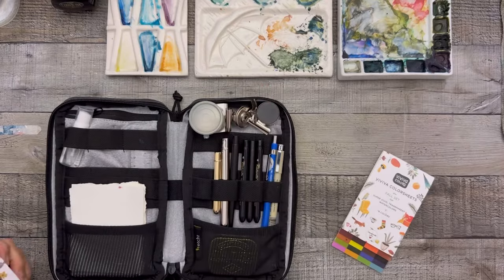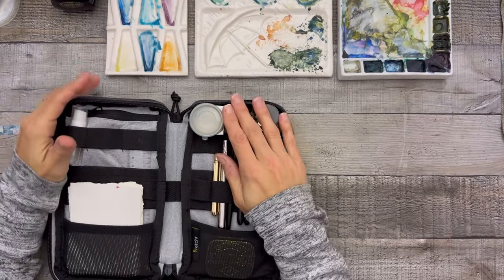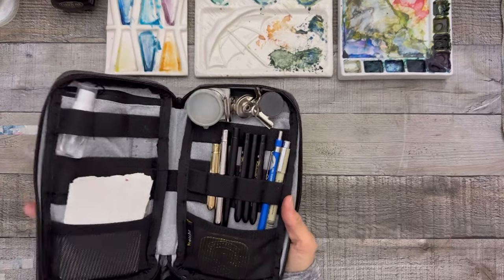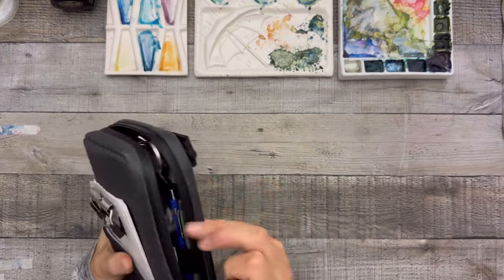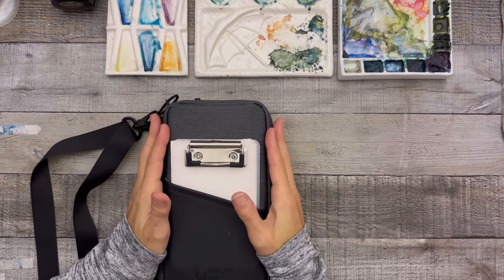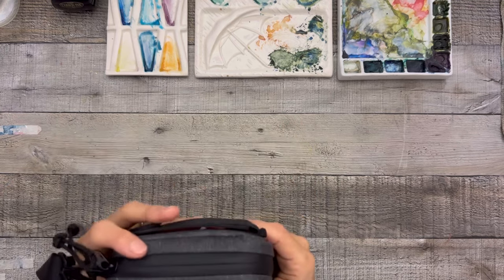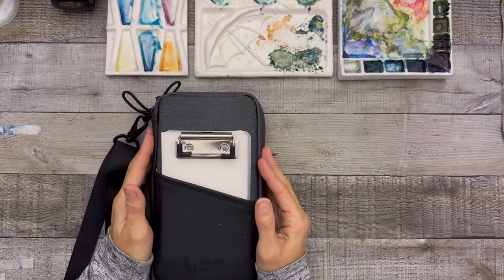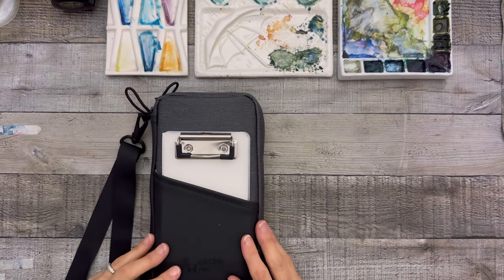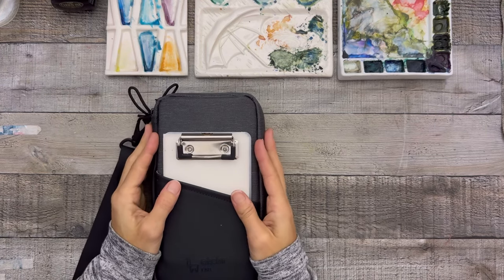Maybe you don't need six brushes or the extra angled brush — you can eliminate that. Slim down by removing the magnets if you don't use them, skip the shimmers — just fine-tune it to how you like it. I brought this everywhere in Costa Rica, threw it in my backpack, used it on the airplane. It was perfect. I highly recommend it. Let me know if you have any questions — see you next time!